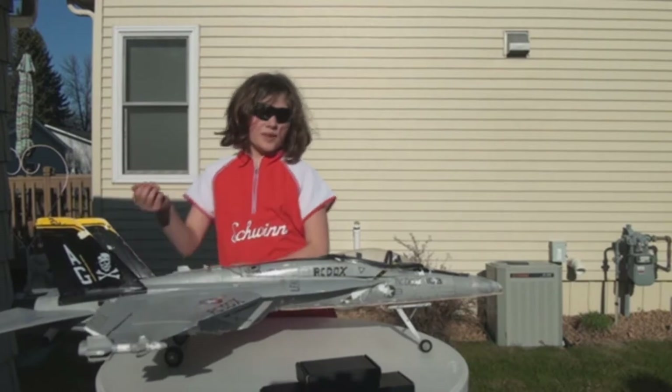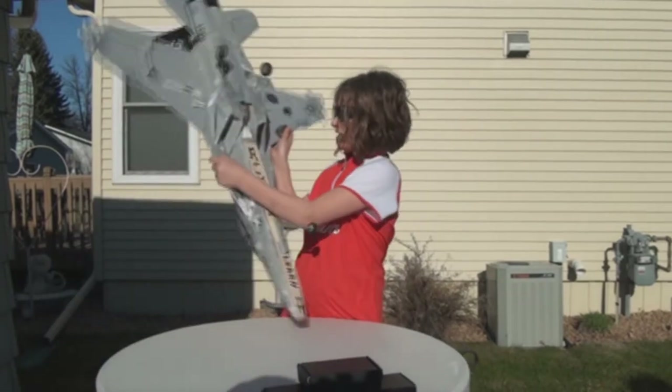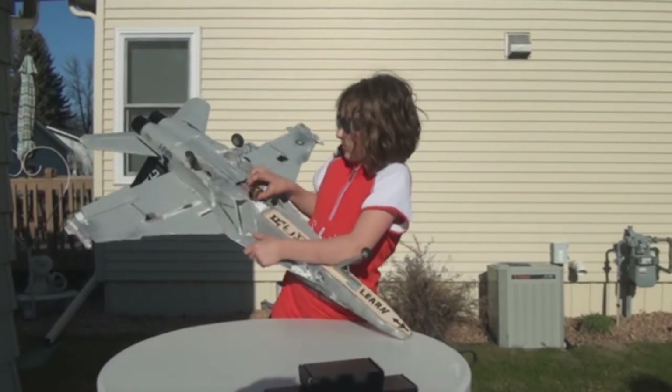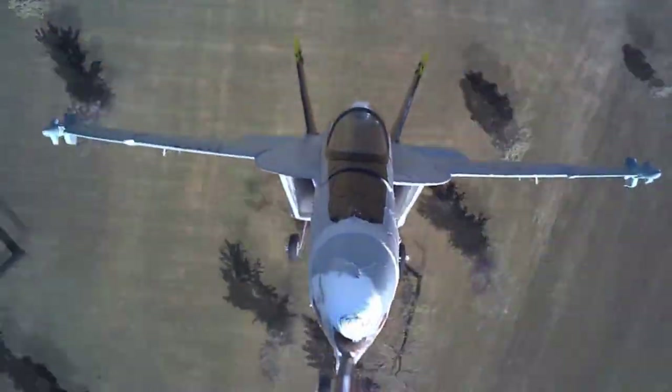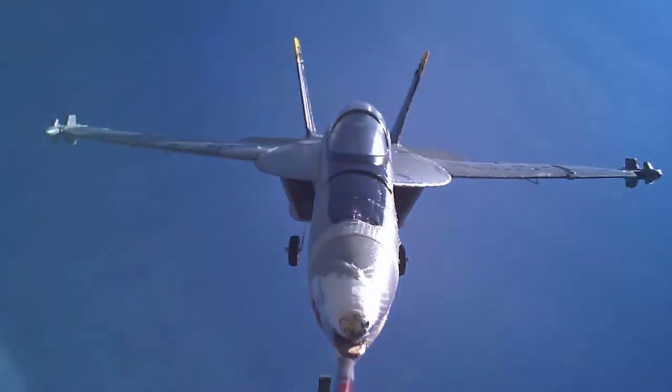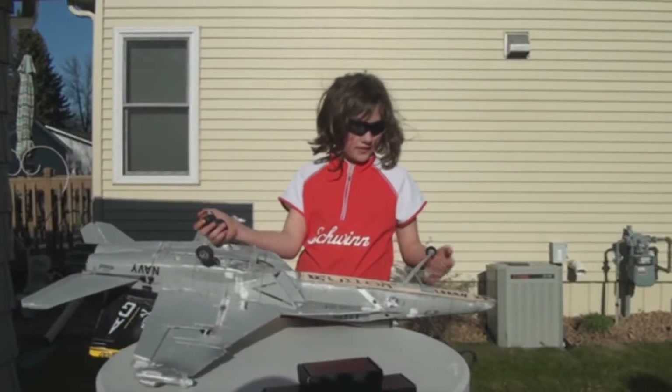A camera like this you can put in the front of your plane, or you can put it underneath your plane. And we did that when we were talking about our front landing gear.